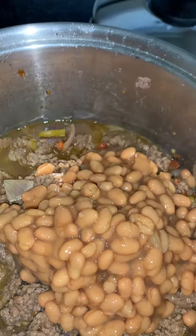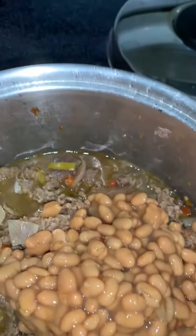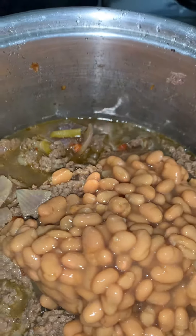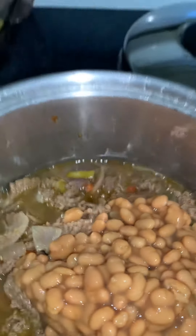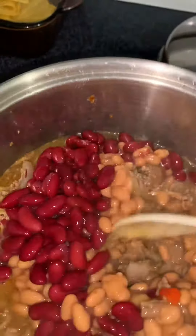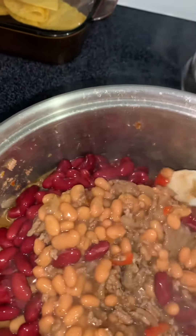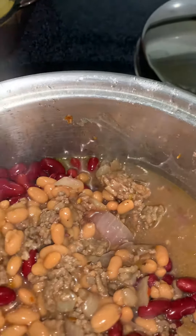I'm turning it down to minimum and covering it back up. I turned up my chili again — I just added one can of maple style beans to it. Now I'm going to add half a can of kidney beans, mix it, and then cover it and simmer it for another 20 minutes on minimum.